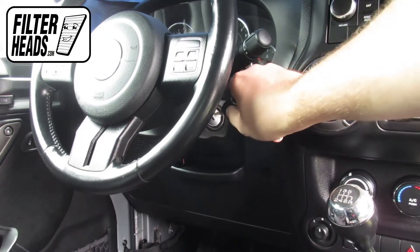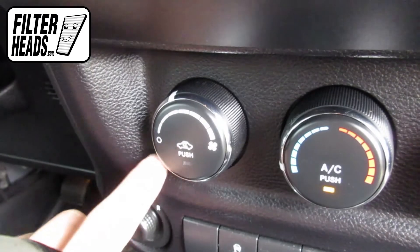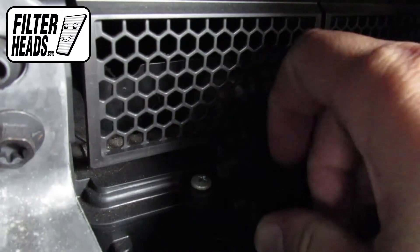You can raise the vent to the on position by starting your car and pushing the recirculating air button. Open the filter housing by unlatching the clip.